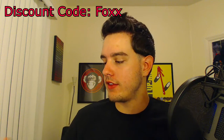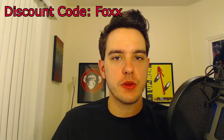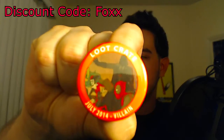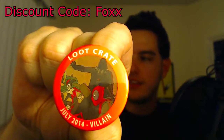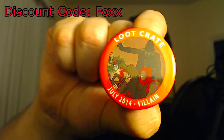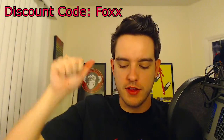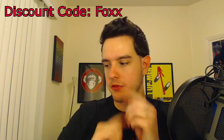What is next is the pin, of course. Loot Crate does pins every month and it kind of varies with the theme. So this one's pin has Darth Vader and a bunch of kinds of baddies on it. It just says Loot Crate July 2014 Villain — which is awesome. I'm going to put that right back with all the other ones I have on my door, and you guys will see that in the upcoming update video, probably coming this weekend.